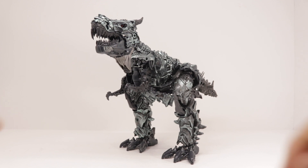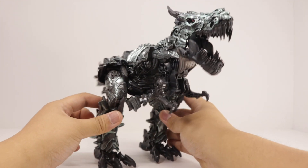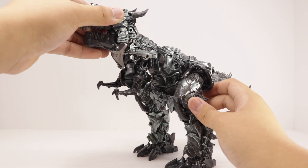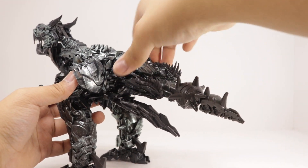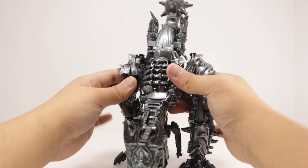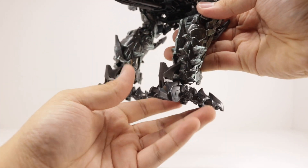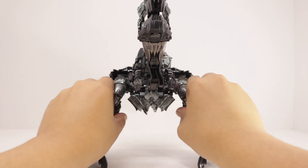Quickly going over the T-Rex articulation: the jaw clicks open and clicks back up — it doesn't close all the way, but that's okay. The arms are on a ball joint. The neck rotates, which is essentially the arm rotation from robot mode. Same thing with the tail. The legs move forward and back; the knees move and bend. Feet are on a ball joint — up and down, fore and back, side to side, ankle pivot. And there's also some rotation at the thighs.